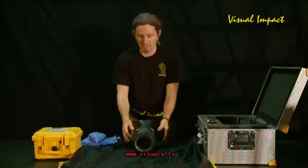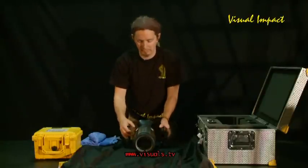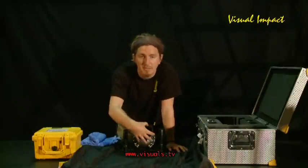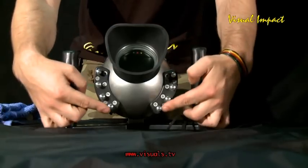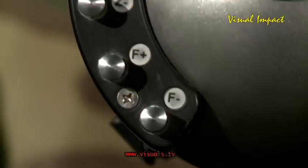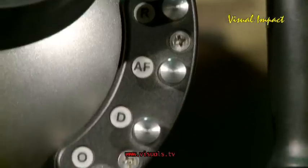There are two main things about what makes the Silverfish housing so unique. Firstly, you have a big display on the outside where you can see your picture. And secondly, over here you can manipulate the functions of the camera as well — you get focus, you get zoom, and you can switch it on and off, record on and off.